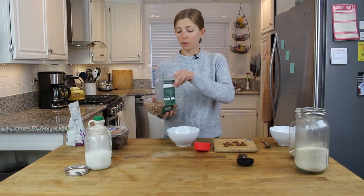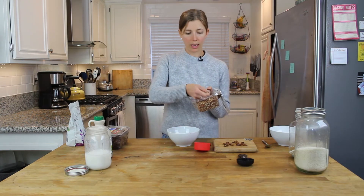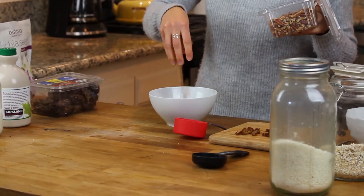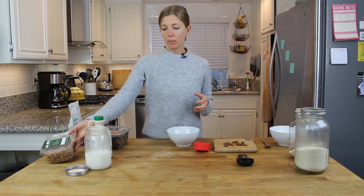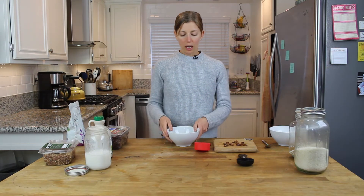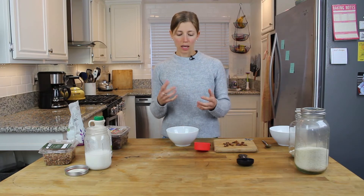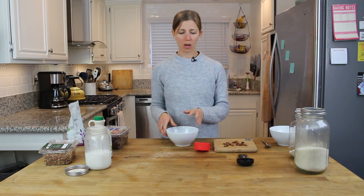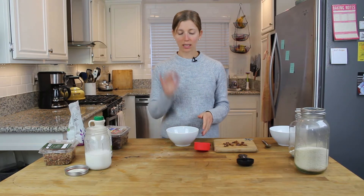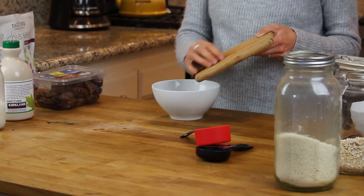Then we're going to add about a quarter cup of pecans — I don't know exactly how you say it, but this nut right here. You can add other nuts in place of or in addition to this: cashews, or seeds like sunflower seeds, hemp seeds, or pumpkin seeds. I'm going to keep it simple and just stick to the pecans.